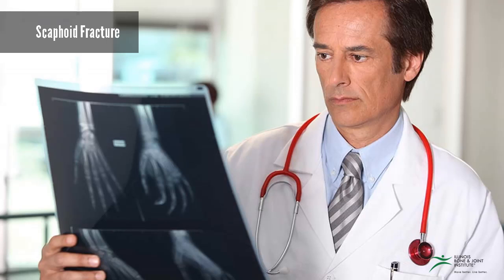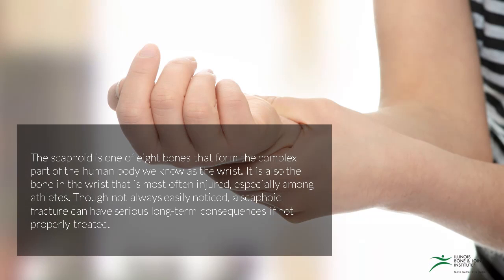In this video you're going to learn about scaphoid fractures. The scaphoid is one of eight bones that form the complex part of the human body we know as the wrist. It's also the bone in the wrist that is most often injured, especially among athletes. Though not always easily noticed, a scaphoid fracture can have serious long-term consequences if not properly treated.